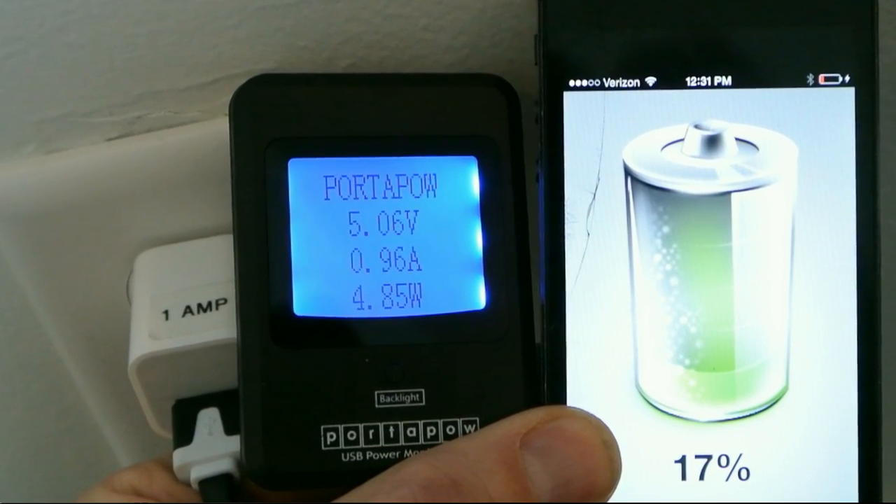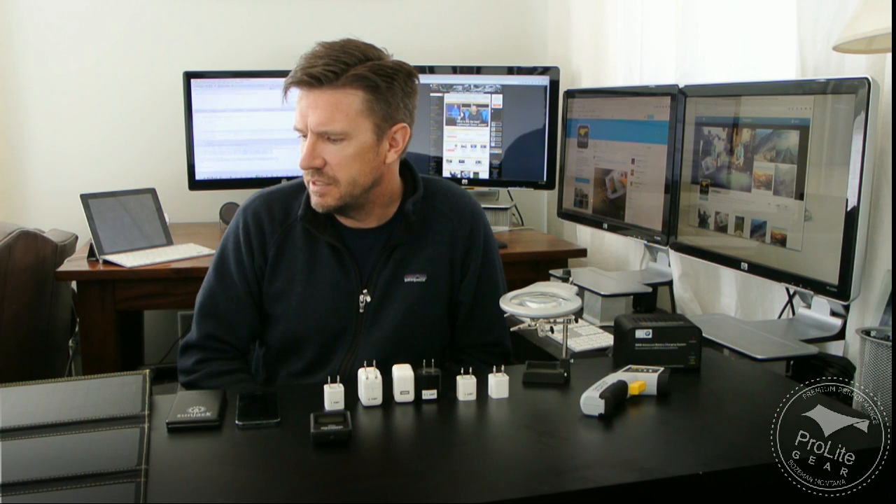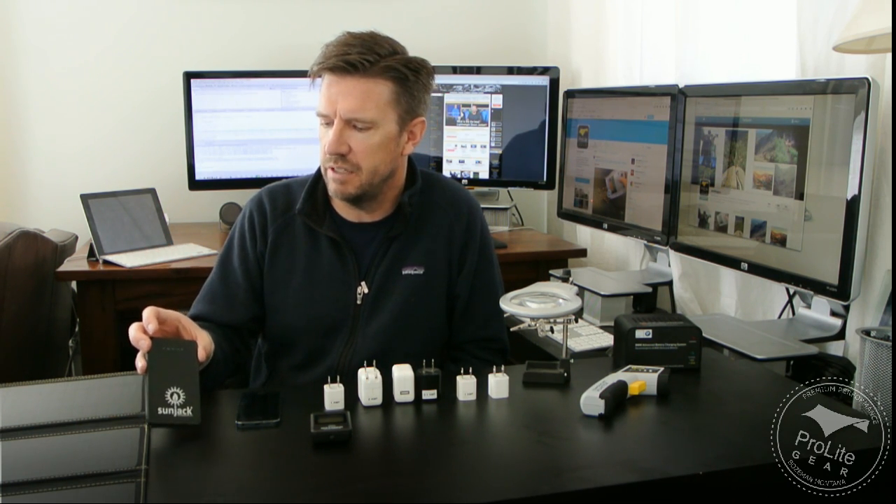Hi, this is Craig Delger with ProLike here. In this video, I'm going to explore two myths around recharging iPhones that I found on the internet. I'm going to use a simple piece of test equipment called an inline power meter to explore why these statements I found on the internet aren't correct. I'm in the process of reviewing several different portable electronics products, including things like solar power chargers and portable batteries that have USB outputs for recharging devices.